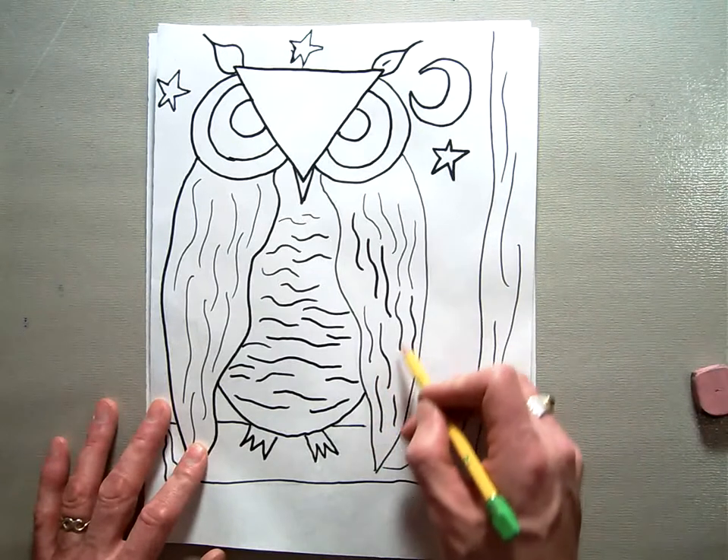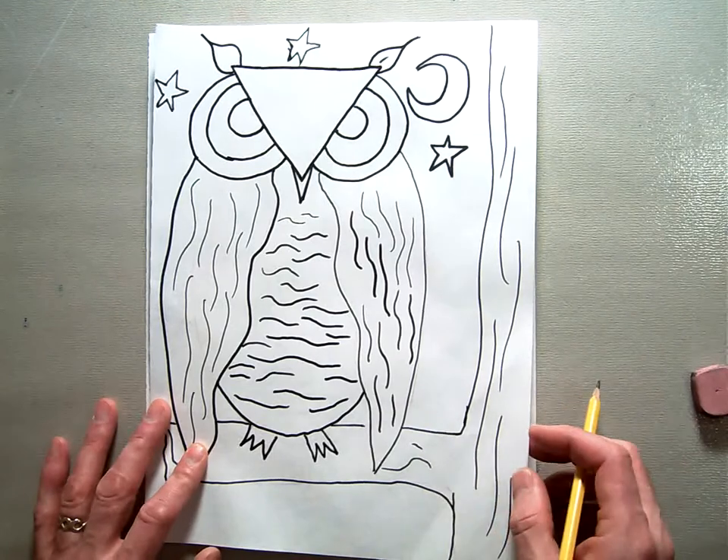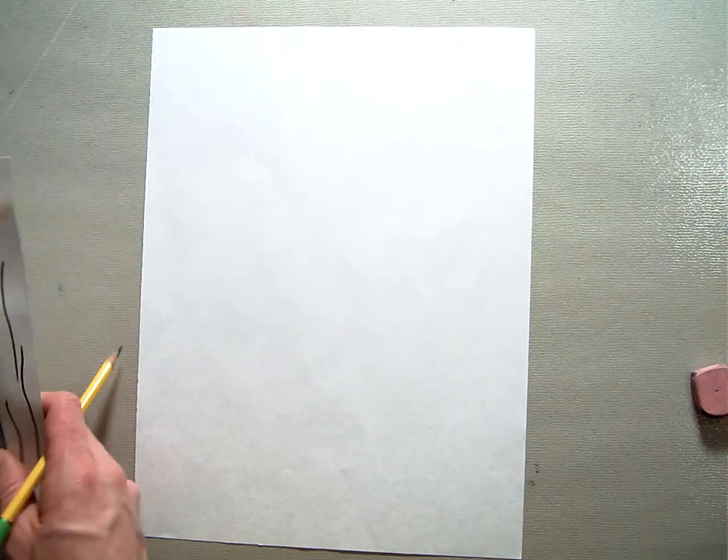You can see that there used to be a line right here for my main oval but it's since been erased and you can't see it. As we go through, you want to draw very, very lightly.